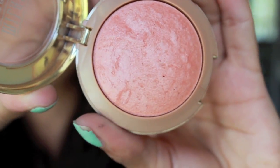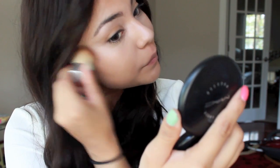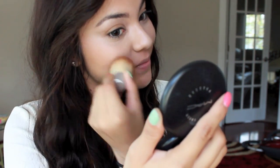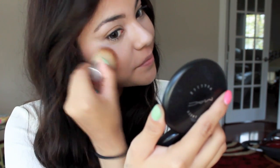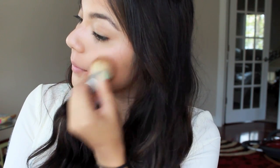Next I'm taking a blush from Milani, which is also relatively inexpensive. This one is in Luminoso, and I'm just taking a little small kabuki brush because I know most of you must have a little small kabuki somewhere. We're going to use the kabuki to apply the blush to the apples of our cheeks and blend that out. This blush is great because it's called Luminoso for a reason — it gives you a really nice luminous finish to your skin.